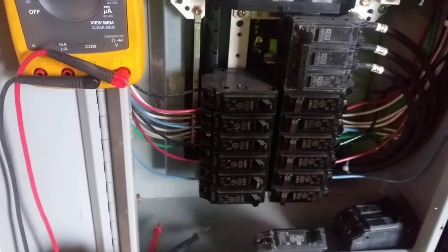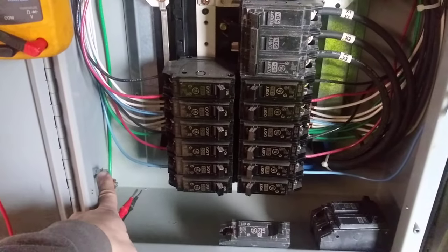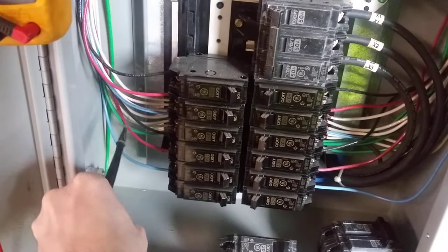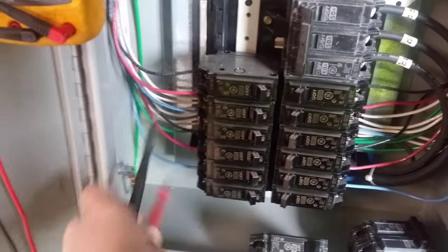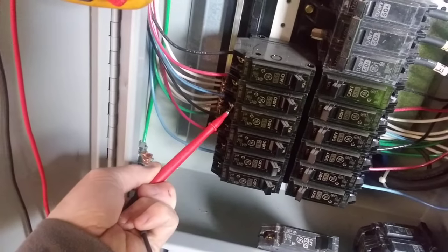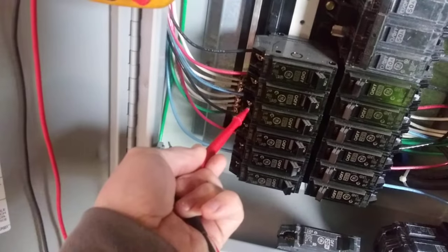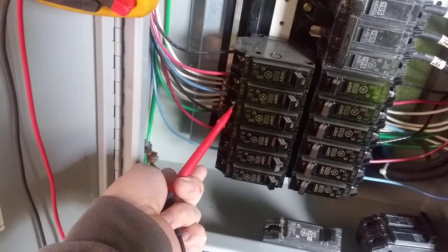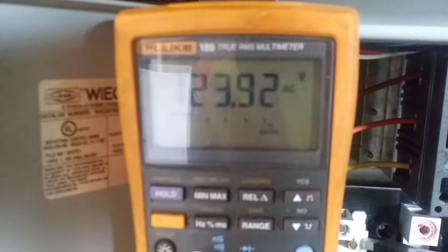You'll also need the two leads. The service panel has a grounding lug. To test the breaker, put the black lead to the ground and the red lead to the hot side of the breaker. By applying the two leads — one to the ground and one to the breaker — you can check the reading. Right now it's putting out 123 volts, so that tells me the breaker is good.